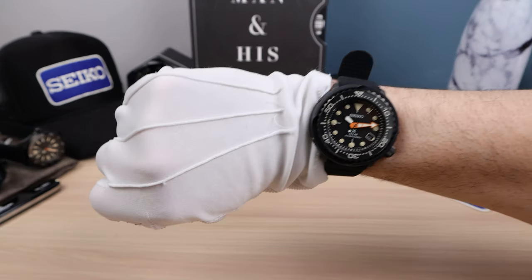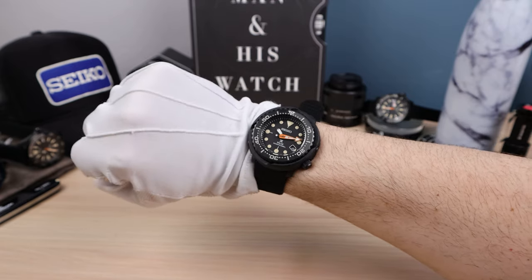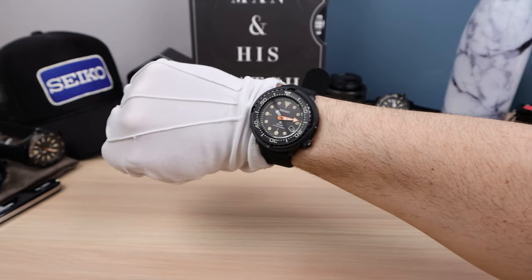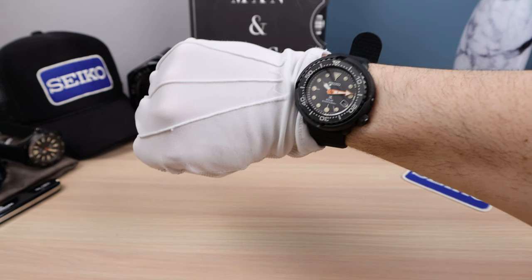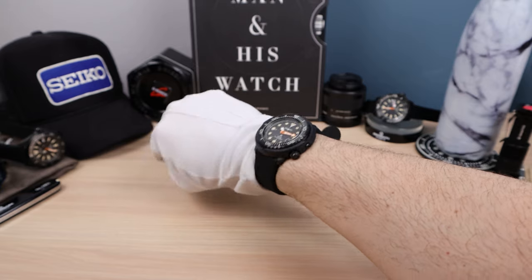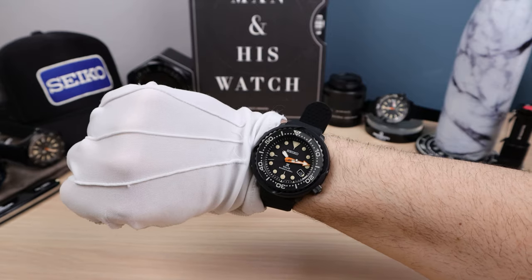Here it is on my 6.5-inch wrist — it looks the business, it looks beautiful. This Dark Tuna is amazing — ultra slim. On a 6.5-inch wrist this fits perfectly, with the 39.7mm secret measurement and 46.6mm on that shroud. It might look a tad large on camera, but in person it's perfect. It has tons of presence, and this thing is gorgeous. What a beauty — good job, Seiko.